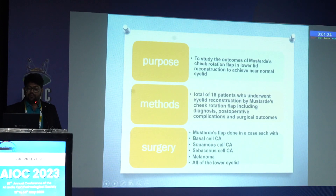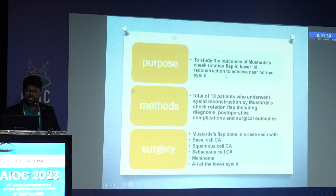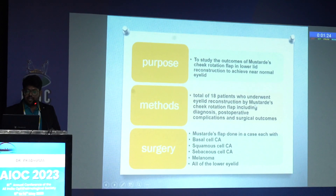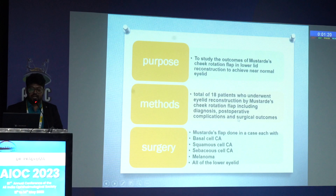The purpose is to study the outcomes of Mustardé's cheek rotation flap in lower lid reconstruction to achieve near-normal eyelid function. A total of 18 patients underwent modified Mustardé's cheek rotation flap, including assessment of diagnosis, post-operative complications, and surgical outcomes. Mustardé's flap was performed in cases of basal cell carcinoma, squamous cell carcinoma, sebaceous cell carcinoma, and melanoma — all involving the lower eyelid.